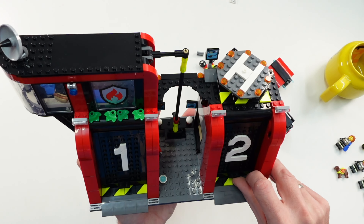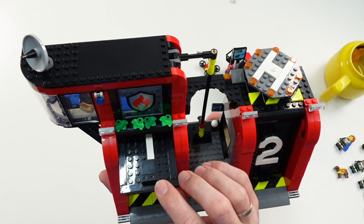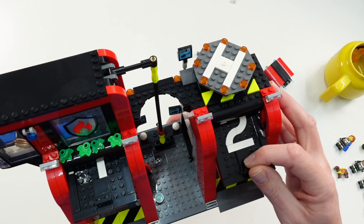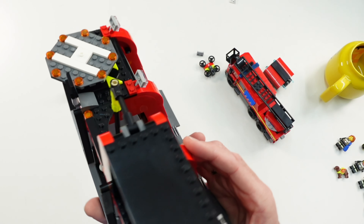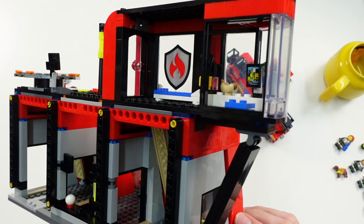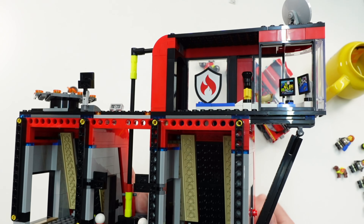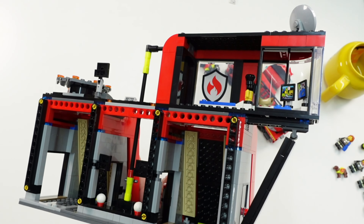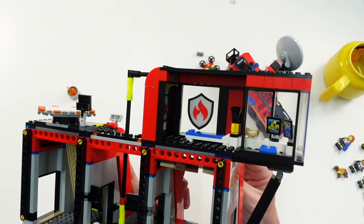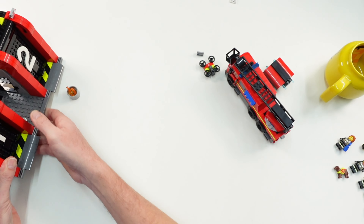Now we come to the opening mechanism of the two garages — it's completely different from what we've had in the past. You can move this here up this way, and on the other side also. There is some space inside, and there are ball joint parts on the door that glide through this free area — that's how it works. I'll show you it more detailed in the instructions. And this is the fire station.